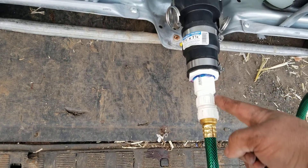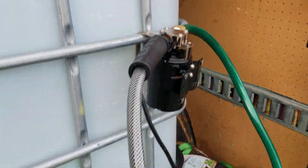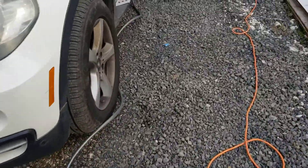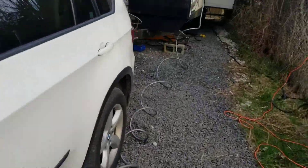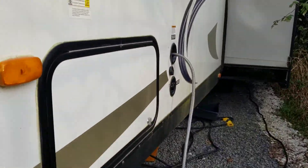And then from there at the hardware store I was able to get some fittings to attach a garden hose to it and go into the pump and then down another garden hose into the side of the camper where we fill up our tanks.